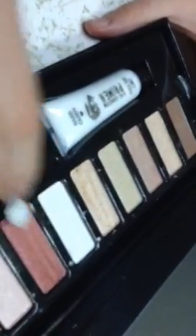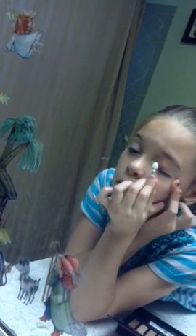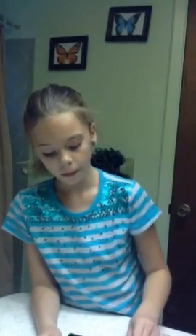Okay, next I'm going to do this one, and I'm probably going to mix a little white with it. And I put it over here. I'll wipe that off in a minute. Just repeat that on your other eye.